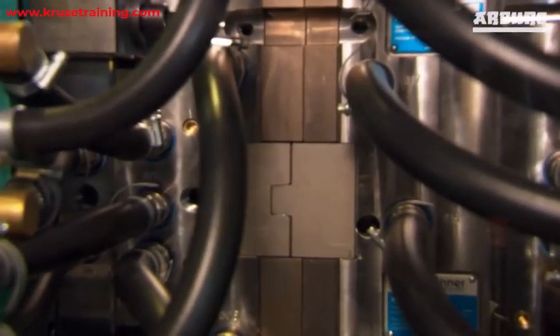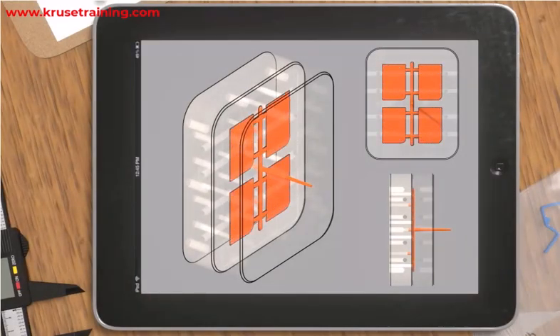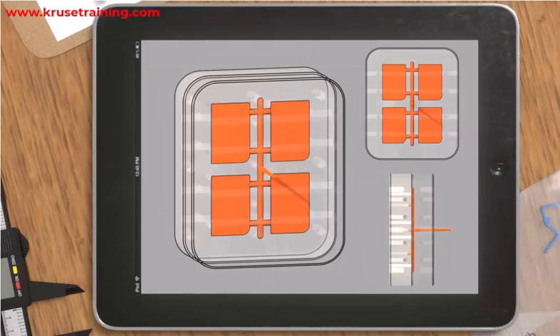The mold closing and clamping force requirements depend on various factors, including part size and complexity. Larger and more complex parts usually require higher clamping forces due to the larger surface area and the need to maintain precision during the injection process.